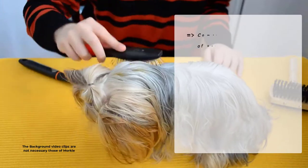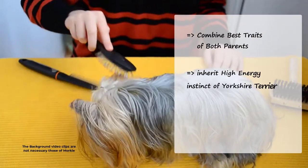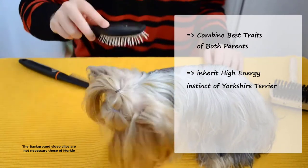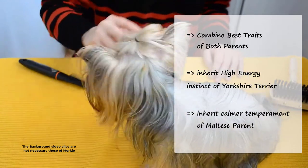They were bred to combine the best traits of both parents. Morkies inherit the high-energy instinct of Yorkshire Terriers. They also inherit the calmer temperament of their Maltese parent, making them more of a lapdog than Yorkies.